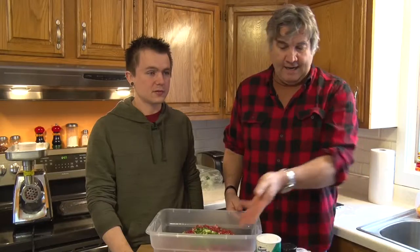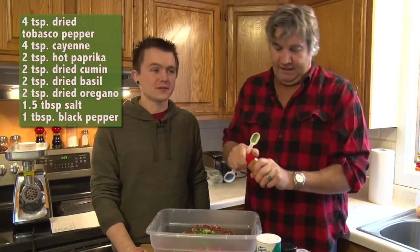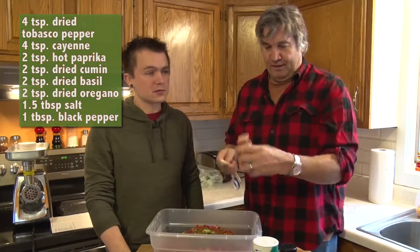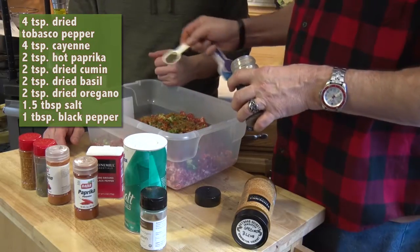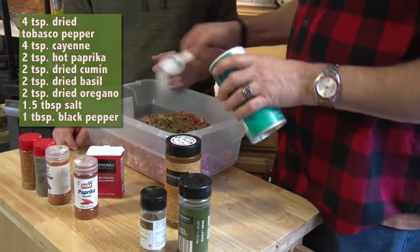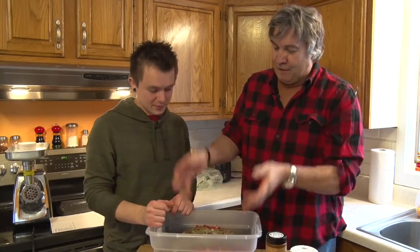Here are the spices we're gonna add into our bratwurst: Garden Fresh Tabasco Flakes, cayenne, paprika, dried basil, dried oregano, one and a half tablespoons of salt, and then pepper.